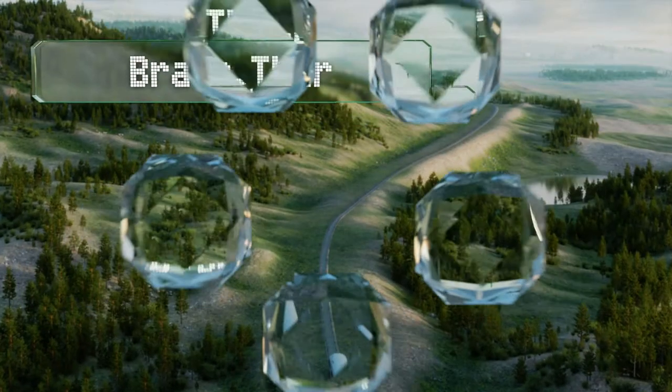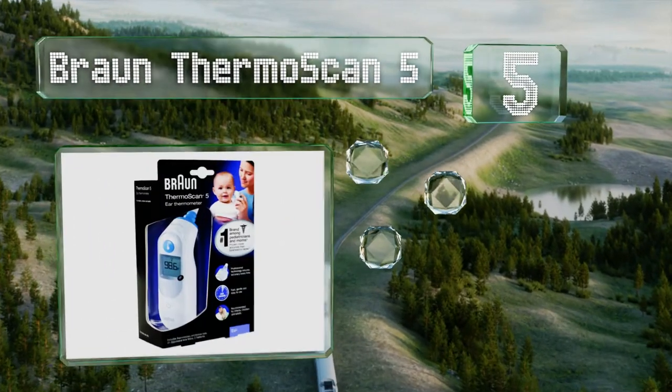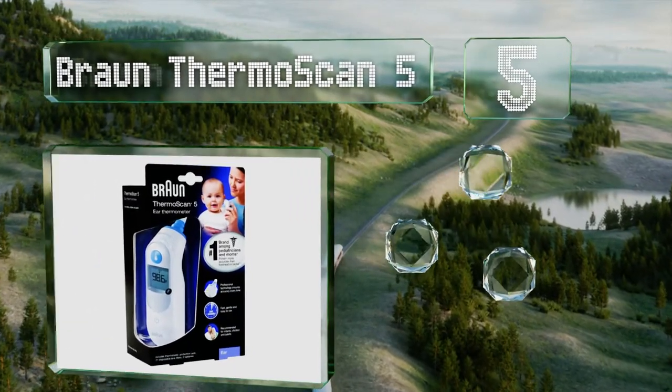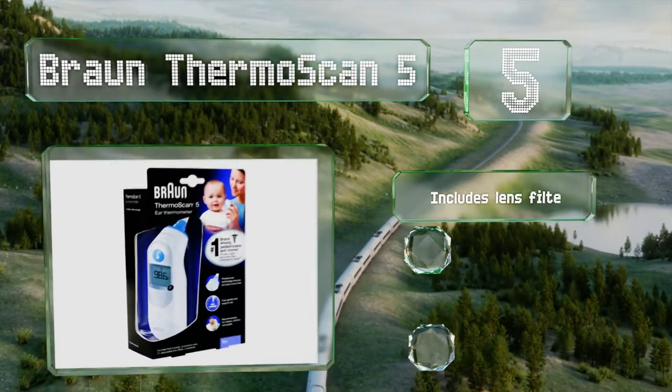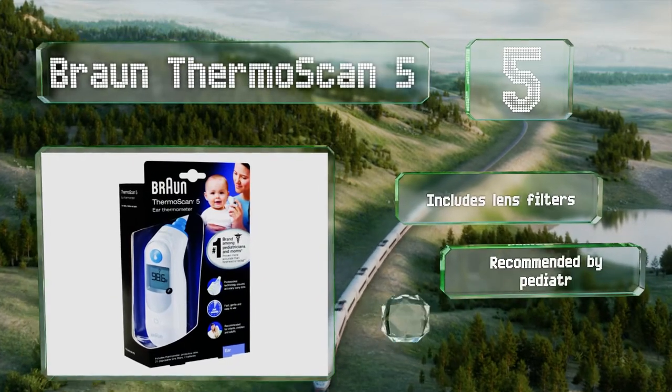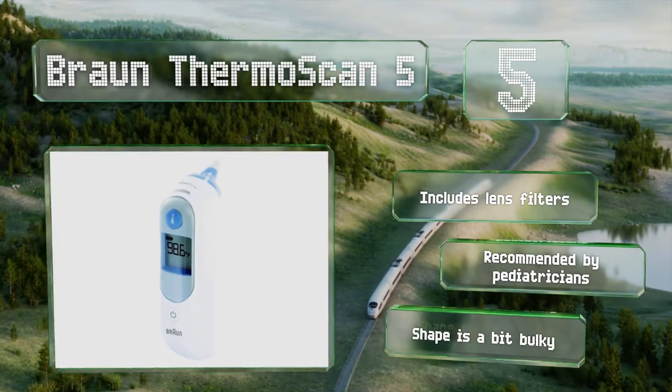At number 5, with its innovative pre-warmed tip, the Braun Thermoscan 5 is designed to give you accuracy. You'll be able to position it correctly each time thanks to its guidance feature that beeps when it's held properly in place. It includes lens filters and is recommended by pediatricians. But it is a bit bulky.